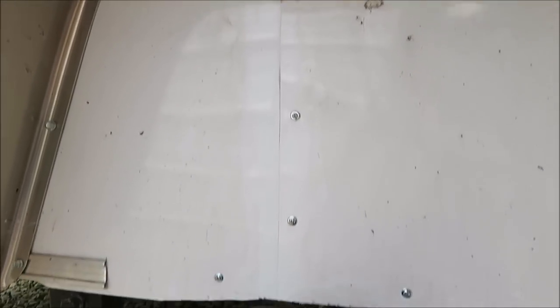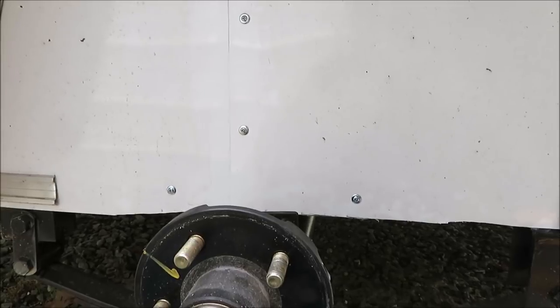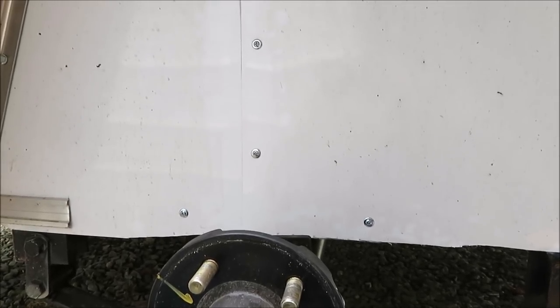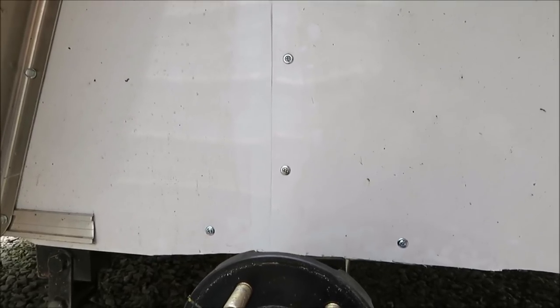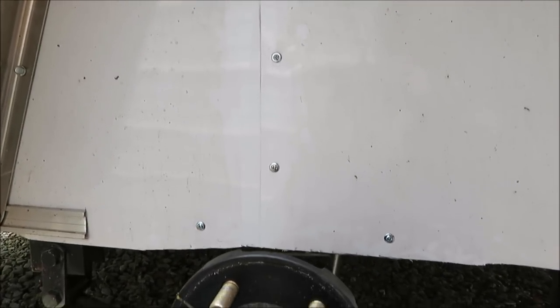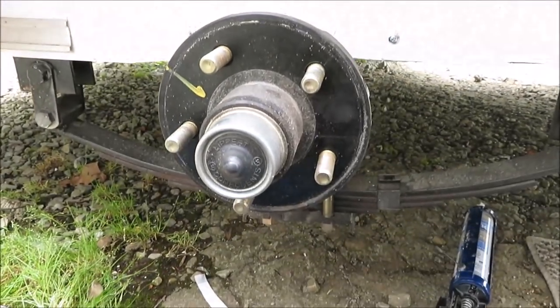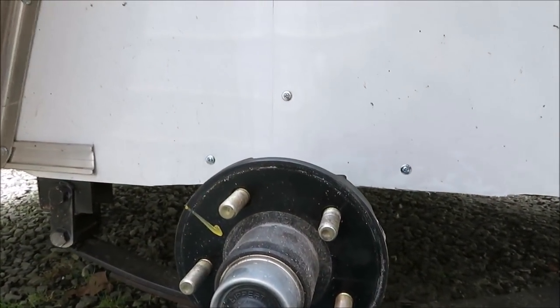We pulled that metal out, put silicone in behind it, and put a bunch of screws in there. So hopefully we got it watertight. That was unreal - I didn't think it was like that, but that could have been a lot of our water problems too. So I'm going to the other side, put this wheel on, go to the other side and see what I've got to do to it now.